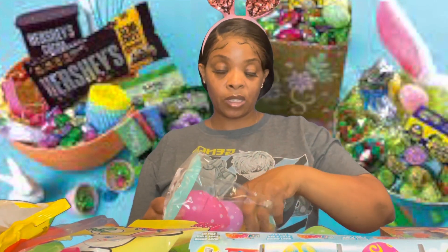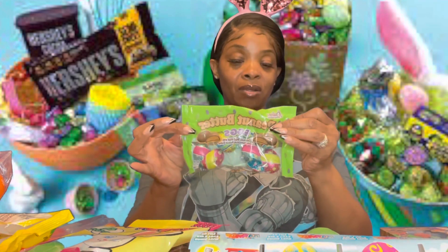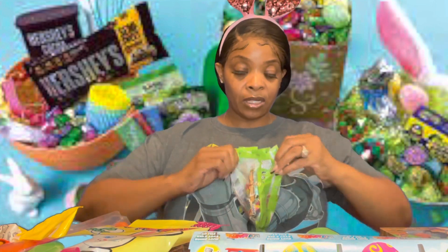So I'm gonna take out the colors for a boy basket — this will be a little green — and I'm gonna put some candy in here. Some little peanut butter chocolates, because I know that guy likes Reese's. I remember seeing him eating them at my house one day, so I believe he does.